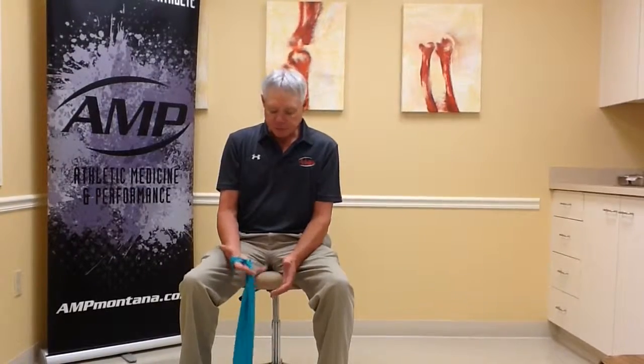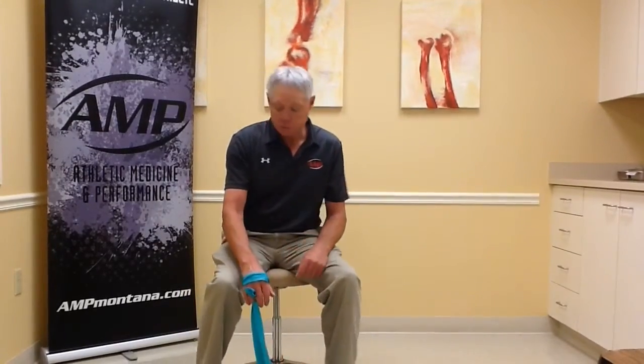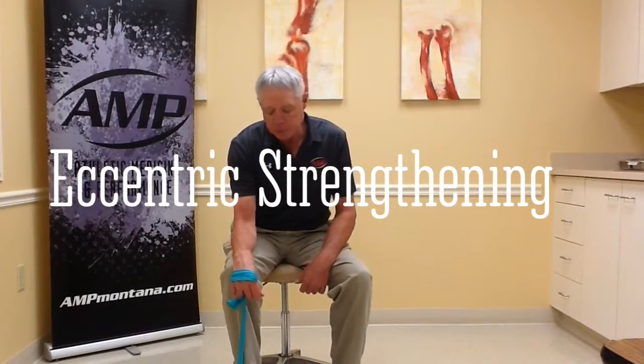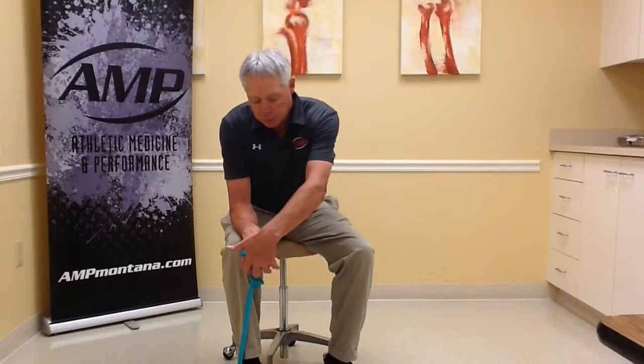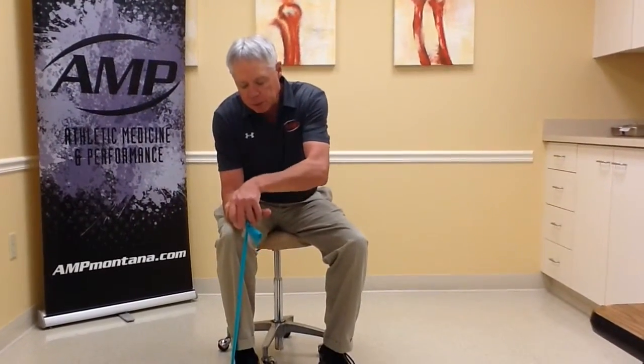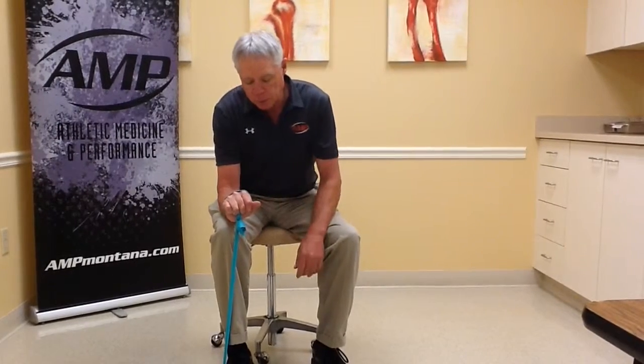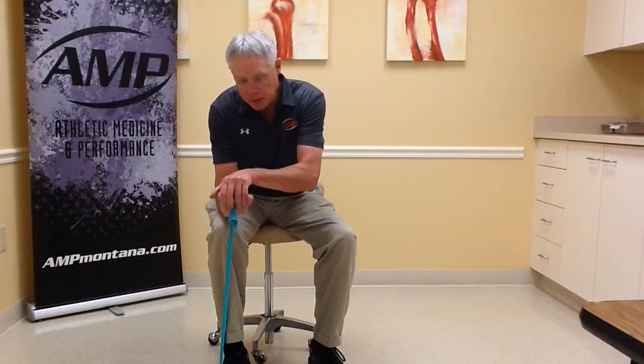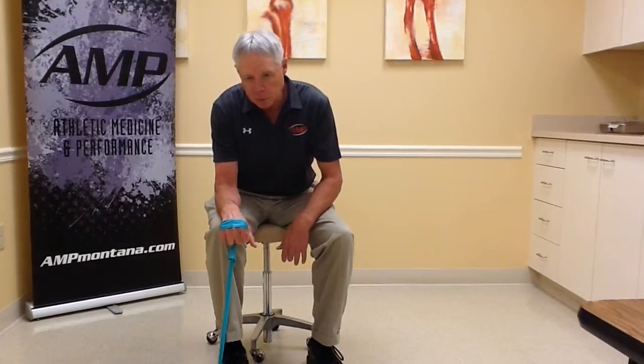This next exercise is the eccentric portion of the strengthening for tennis elbow. You want to stand on the band and get some tension, then help the affected arm up with the other hand, hold it temporarily, and then slowly lower it on its own.